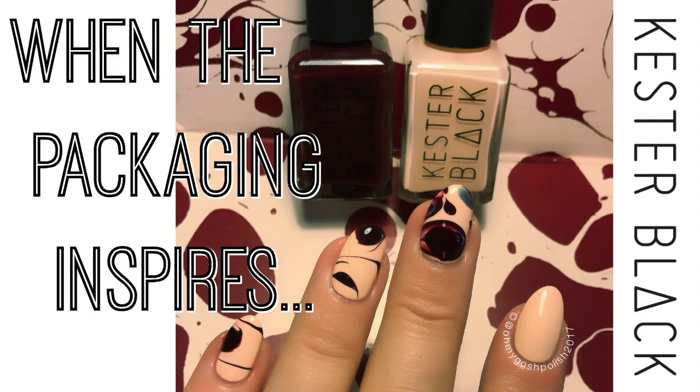Hey, okay, today we are doing a package-inspired mani. Basically when Kester Black sends me polish they send it in a little box, and on the inside of that box is this really cool splashed, water marble kind of design. I thought, well, it's just there so let's go ahead and try to recreate it. That's what I'm doing — I really hope you like it. Let's get into it, and yes, for those of you who think I'm a witch, I am.